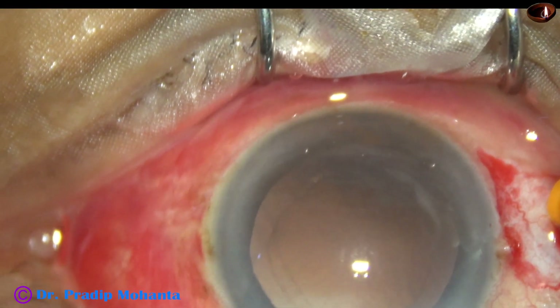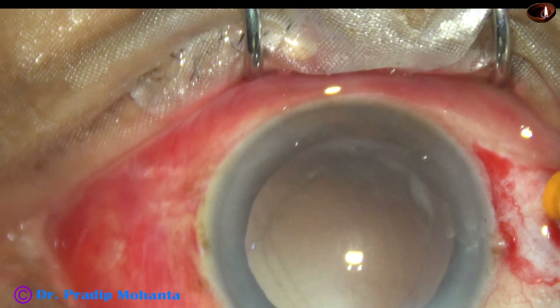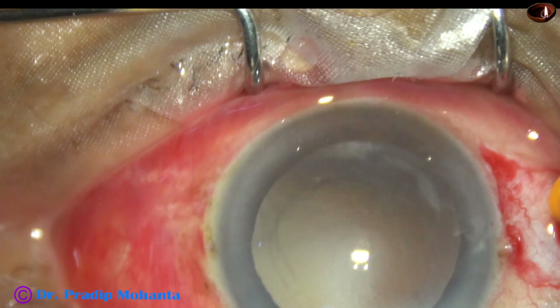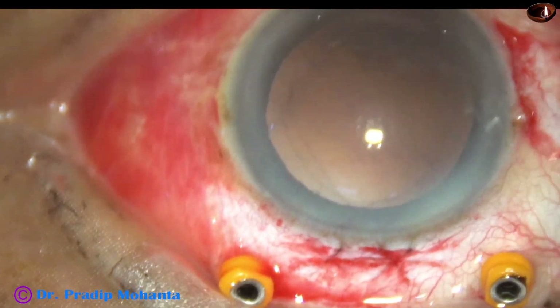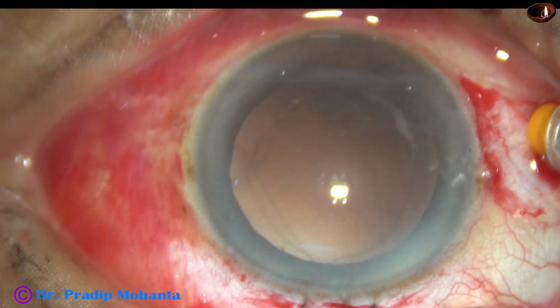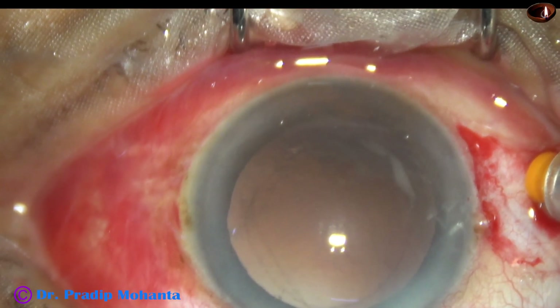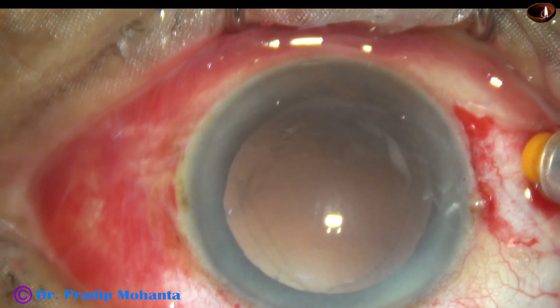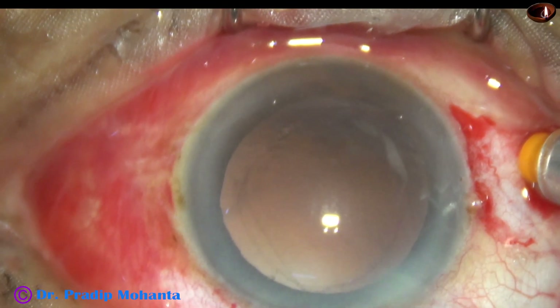I have taken up this case for management after putting all the trocars. I go into the vitreous cavity with cutter and light pipe at 5000 cuts per minute and vacuum of 200 millimeters of mercury.